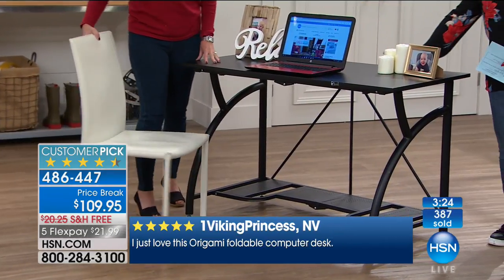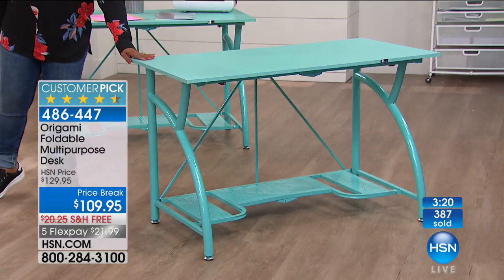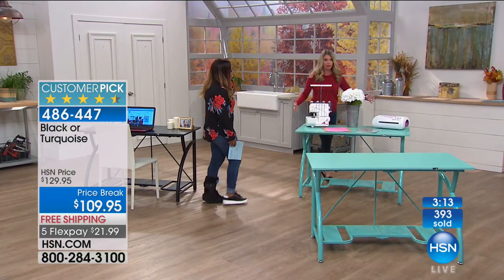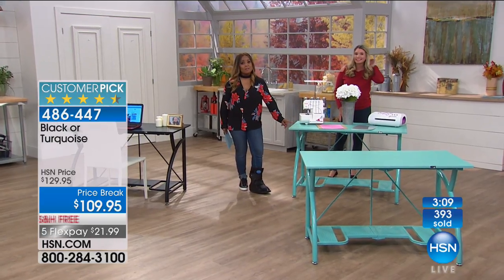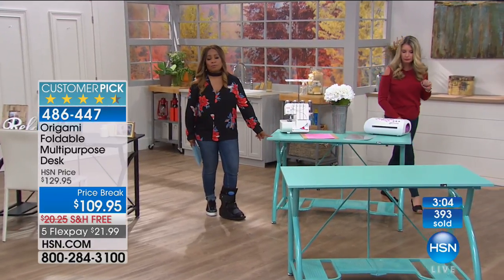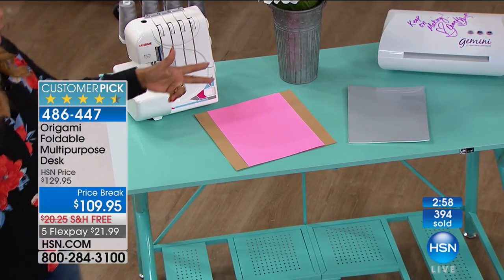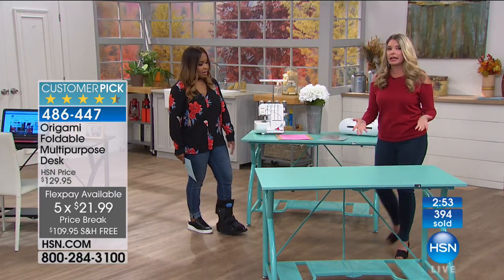We're down to two colors: the black choice, or this incredibly fashionable turquoise color, which I think is so beautiful. Only fewer than 100 remaining in the turquoise — it's selling very, very fast. If you're sure you want the turquoise, do it now because you're going to be broken hearted if it sells out while it's on sale with free shipping and flex pay. If you've ever thought about getting it, now's the time.